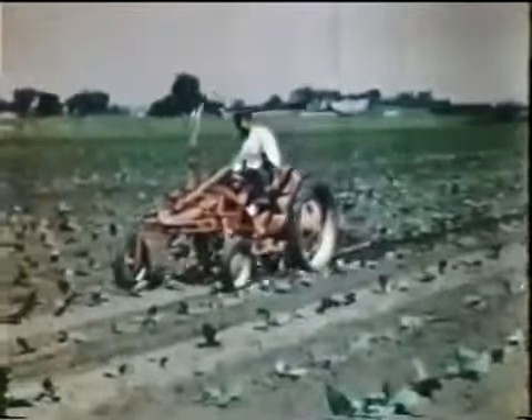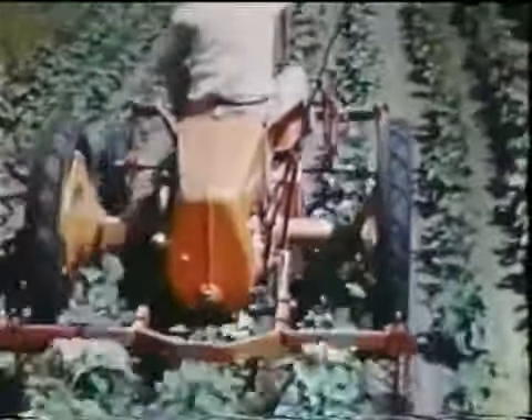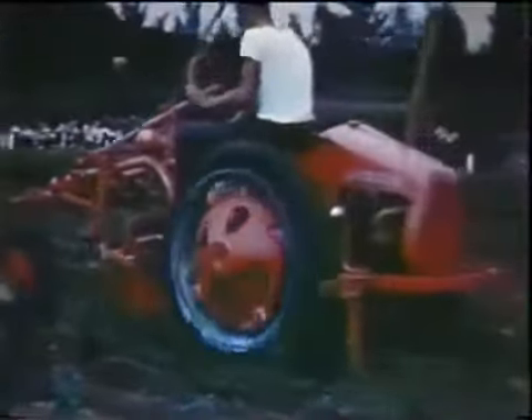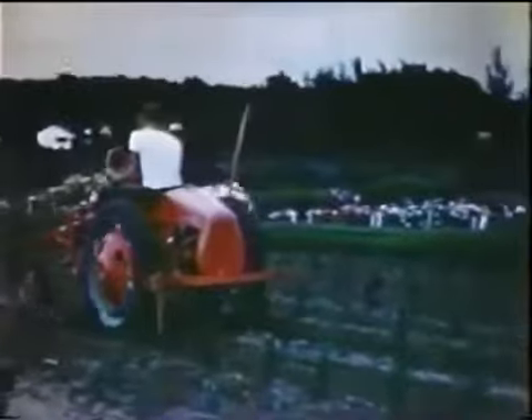Allis Chalmers brought out another small tractor, the first really new one since the B. It was the new Model G, again a revolutionary tractor unlike any other, a tractor that is destined to set the pattern for things to come. The Model G is completely new — new in concept, new in design, and new in its applications to the thousand and one jobs on which it is being used.